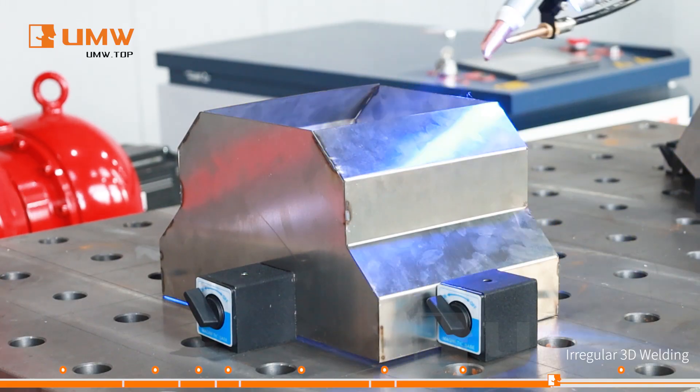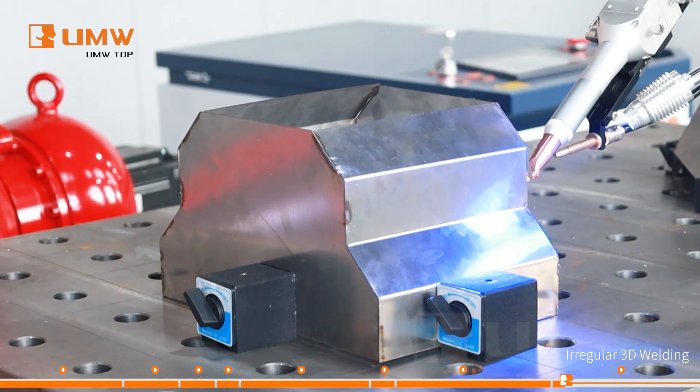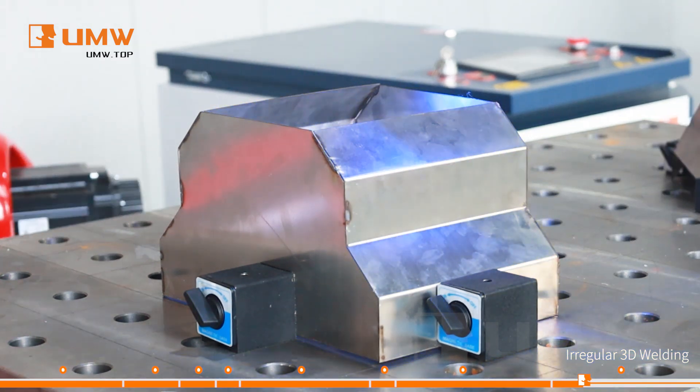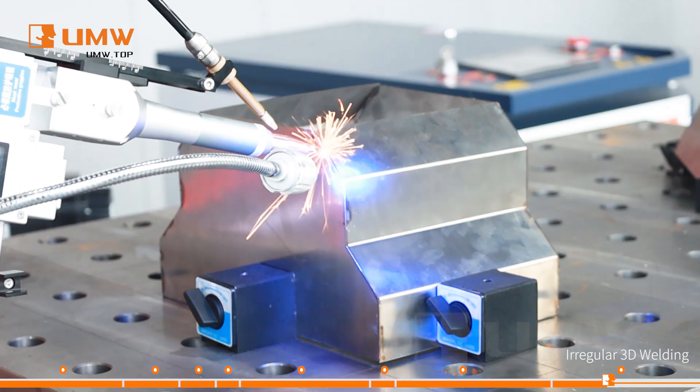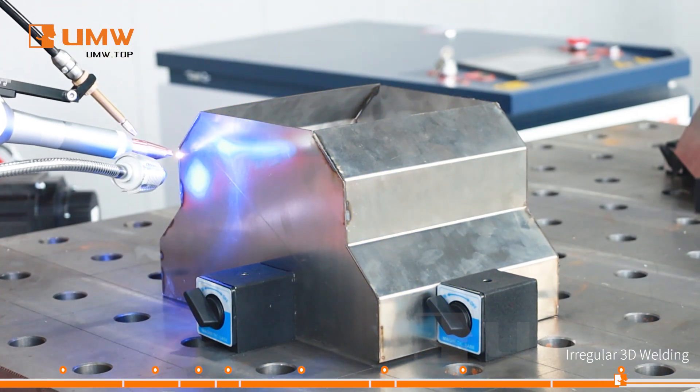With intelligent automation, it delivers perfect welds with minimal human intervention. It enhances quality control, reduces errors, and ensures repeatability, making it a reliable solution for industrial welding tasks.